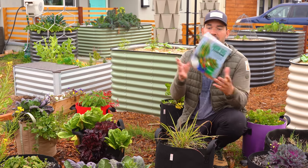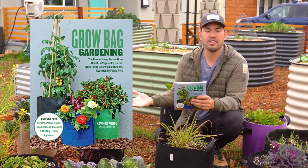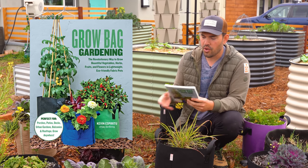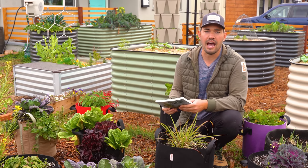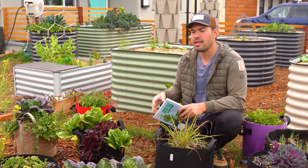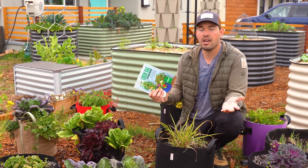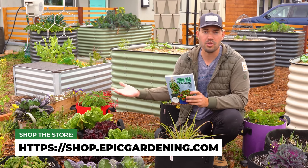Speaking of grow bags, my second book, Grow Bag Gardening, is out as of today. I'm really proud of this one — all the photography is either my own or from members of the Epic Gardening community's grow bag gardens that they sent in, which I wanted to celebrate and include. It's a fantastic guide that teaches you how to become a gardener using grow bags and containers, rather than just giving you five tips. It's about thinking like a gardener so you can solve most of your own problems. You can grab it on Amazon, or get a signed copy directly from my store — link will be in the description.